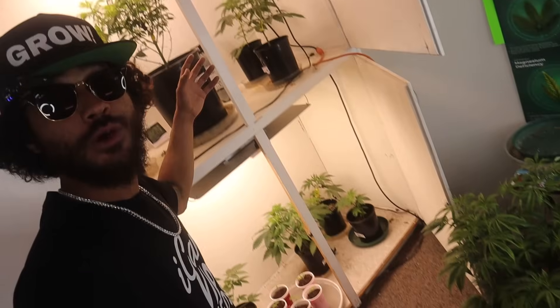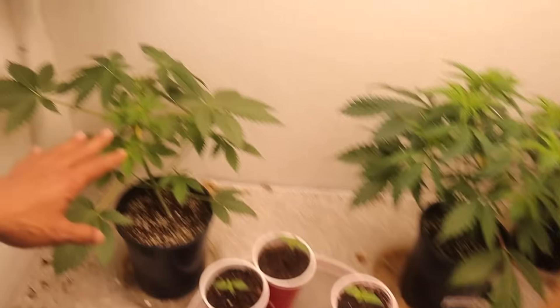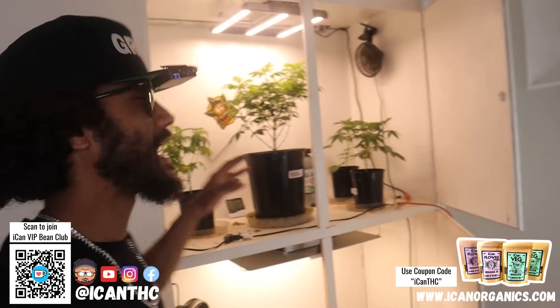The veg chamber is one of my favorite places — we got a double DIY veg chamber. Just to show you guys we don't hide anything: down here we literally have old seed shells and seedlings that didn't make it. It happens and we don't hide none of it. Now we're in the veg station — we got the double DIY chamber running. We literally got the smaller ladies down here in early seedling and veg stage, and then as they get a little bigger we pop them up into the slightly bigger space up top.